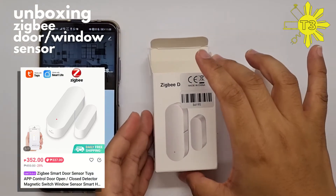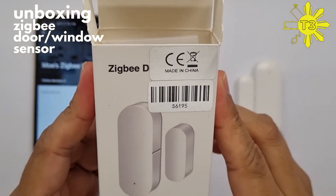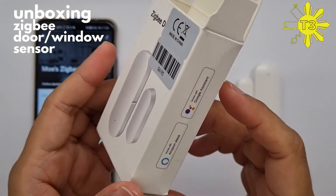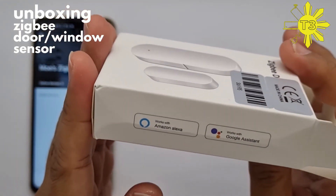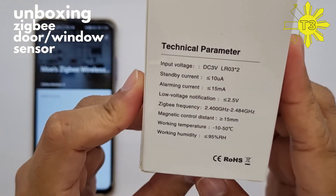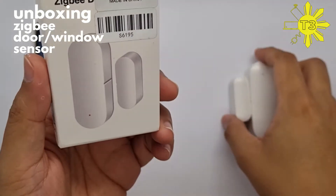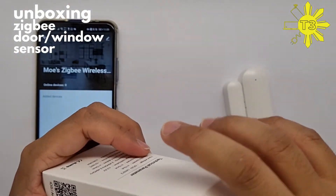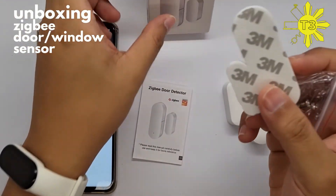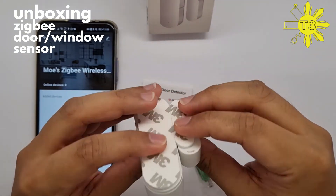This is a door sensor, but you can also use it for a window. You can pair this with Alexa and Google because it's connected to Tuya. This is the actual sensor and it does come with a manual. It comes with 3M tape so you can just tape it onto something.